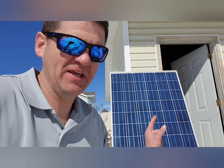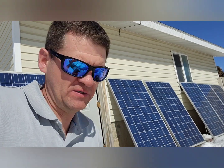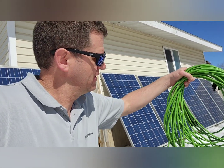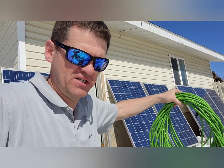Hi guys, welcome to the channel. Today I've got six 240 watt solar panels and I'm going to test how much power I am losing if I run that solar through a 120 foot 16 gauge extension cord.